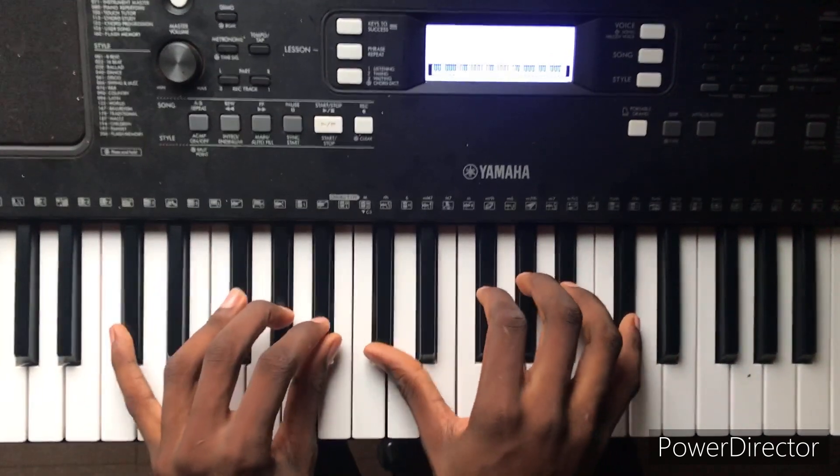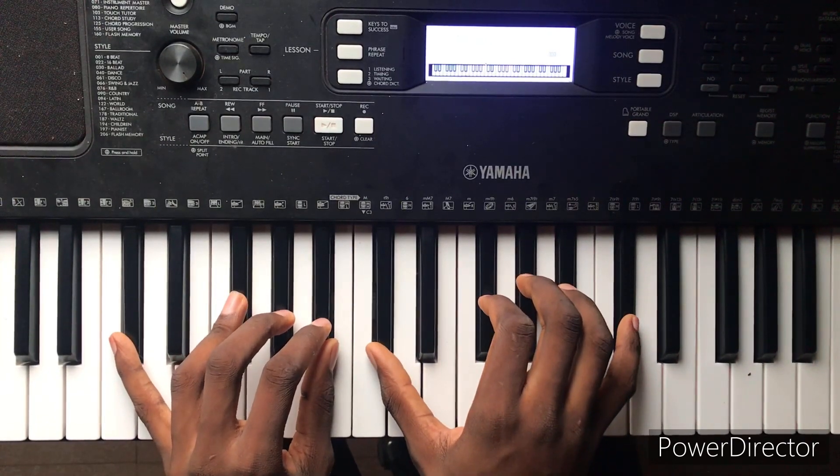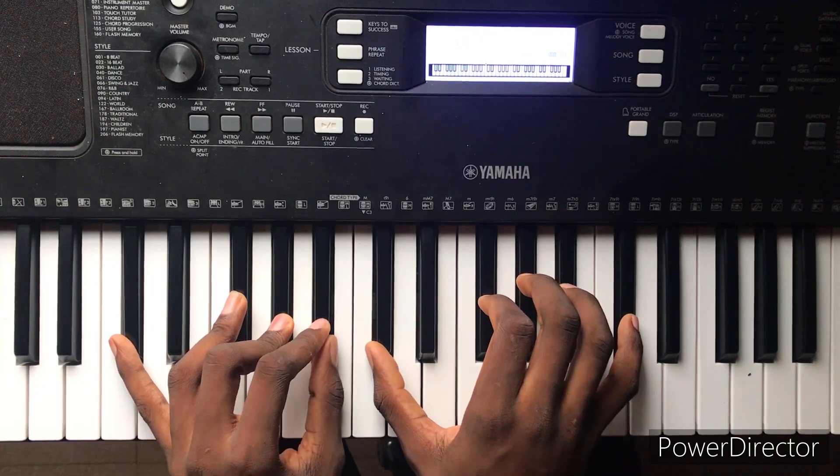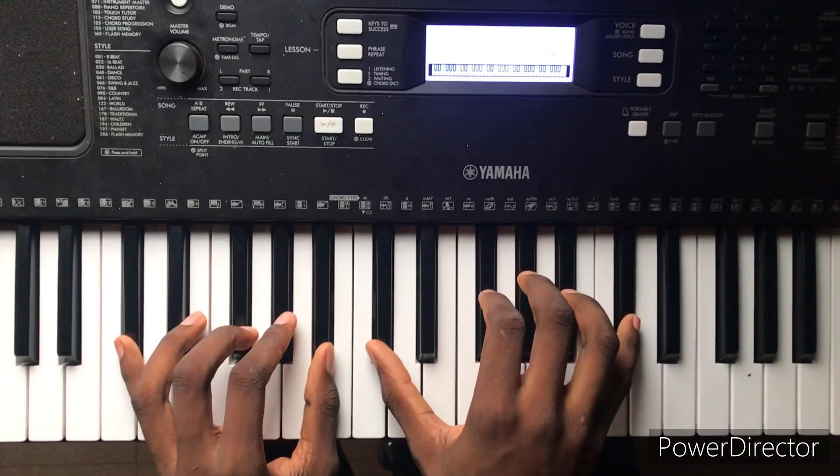So I added the major 9th — this is a sweet chord. If you don't know much about the chords, just check my previous videos; I have lots of them covered there. So we have this chord here.